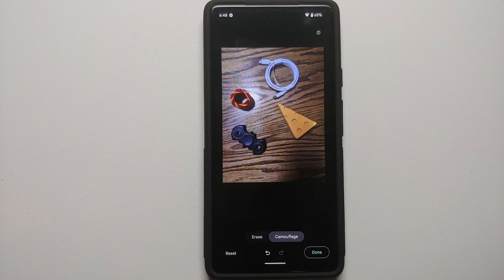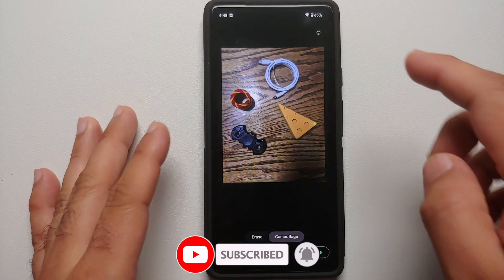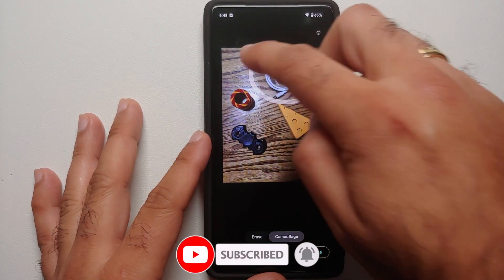The effect it adds after removing the object is not good enough, and you want the object you're trying to remove to instead blend in. That is where camouflage mode comes into the picture.